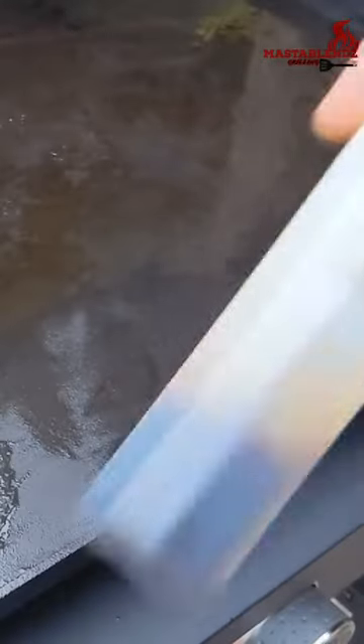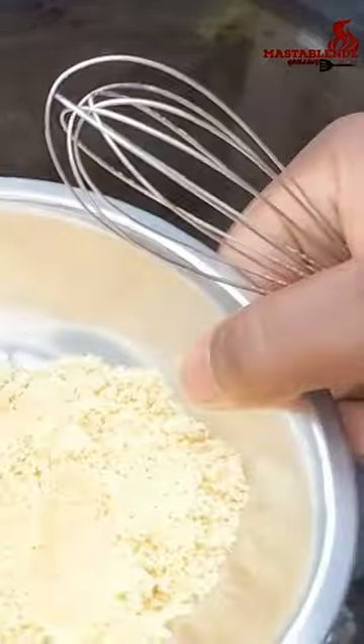You're gonna start off with four eggs, three-fourths cup of milk, some vanilla extract, some cinnamon, and some brown sugar. Time to mix all these ingredients together.